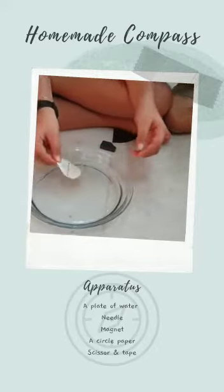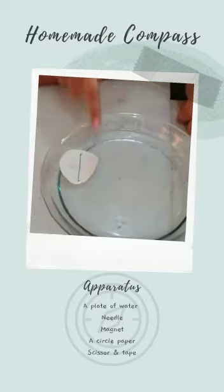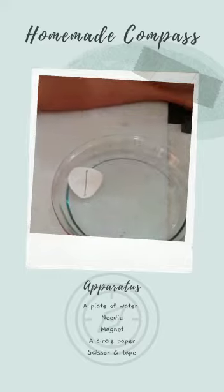Now put the compass in water. See, it is pointing to the north. To prove this, it is pointing to the north. We are using a mobile compass.